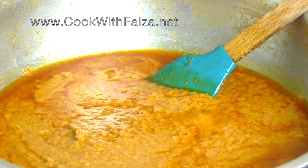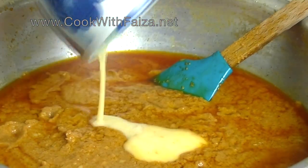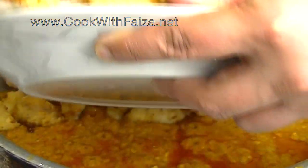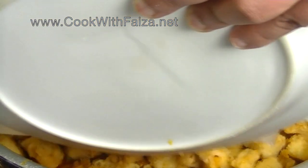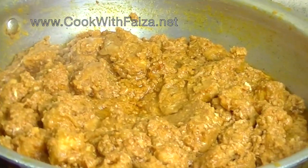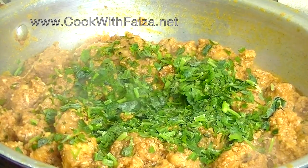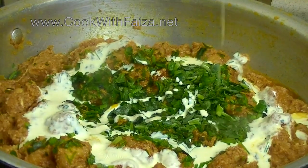Now we have to add the onion — you have to beat them and mix it well so the onion is mixed in. Then you will add the fried chicken pieces and mix it well. Cover it for 10 minutes and keep it on a low flame. After that, add a little fresh coriander — sahara dhaniya — and the cream. Mix it well and dish out.